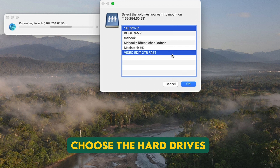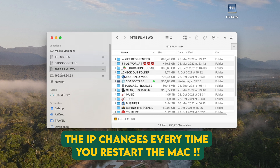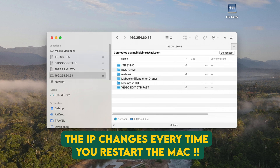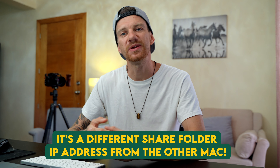Now you can choose the hard drives you want to see on the desktop. You have access to the hard drives, as well as the IP address where you have access to the whole MacBook — only if you haven't limited it via the Share folder and admin rights as shown before. Then do the same for the other Mac.